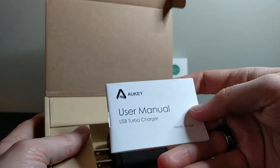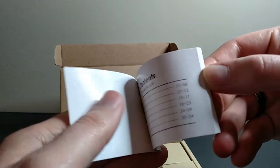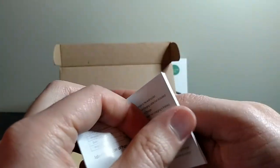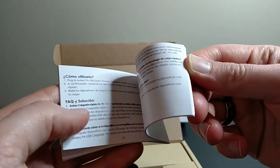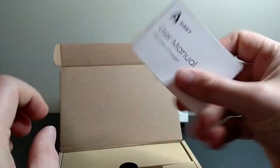At the top here we have the USB turbocharger manual, which is glossy black and white. It tells you a few different things about how Quick Charge works. It's basically just a couple pages — six pages repeated in several different languages. It looks like German, French, Spanish, and Chinese or Japanese.